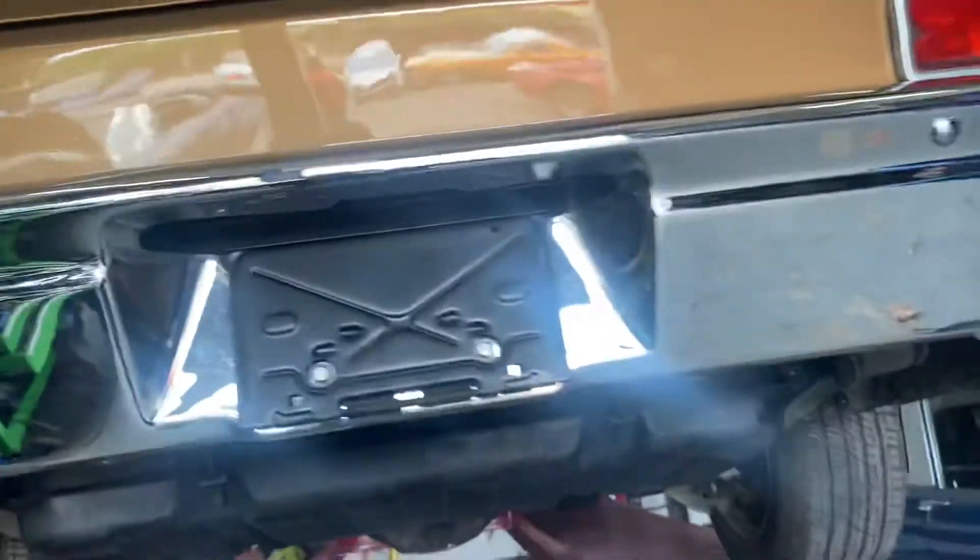Rear bumper. Lower rear quarter — all original, was not changed. Rocker. You can still see the factory spot welds. The driver's door — excuse me, passenger side door. Rocker, door jam.